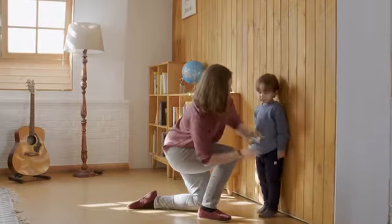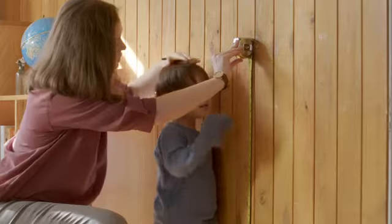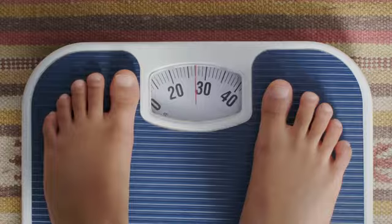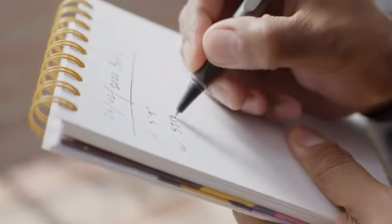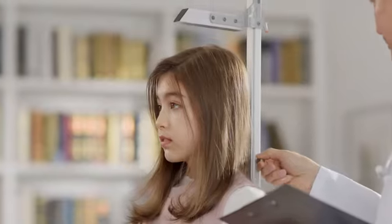How do you measure your child's height and weight at home? It must be inconvenient, inaccurate, and quite hassling to record the data. So you end up visiting the doctors for more accurate measurements.